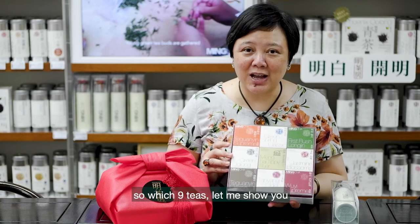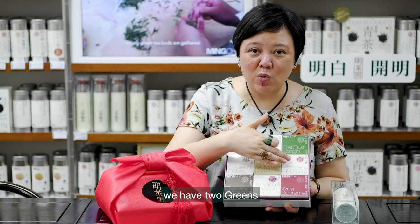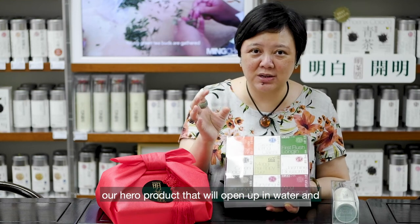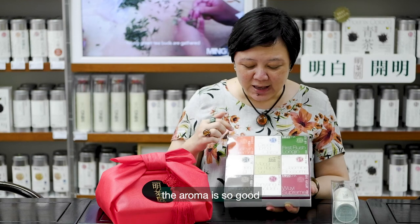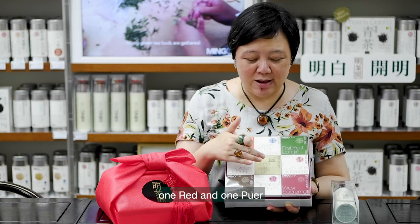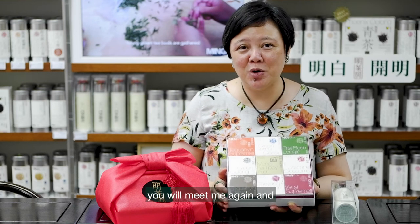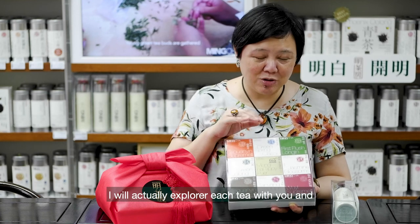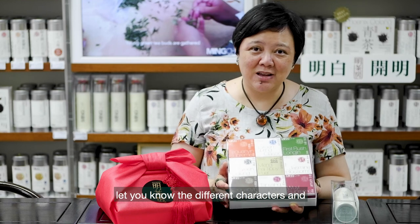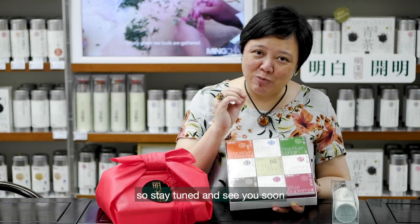So which nine teas? Let me show you. We have two green, one scented green, which is our jasmine blossom — our hero product that will open up in water and the aroma is so good. And then we have four oolongs, one red, and one pu'er. Over the following nine days, you will meet me again and I will explore each tea with you — the different characters, how to brew, and what the benefits are.